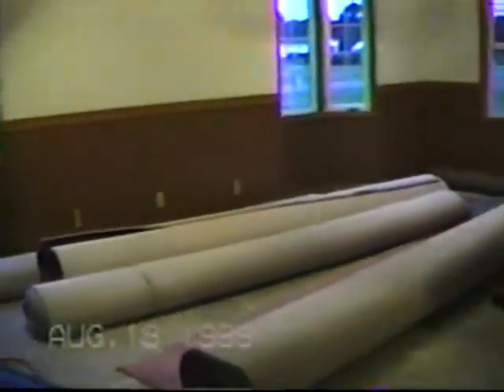The rug came today. Like I said, the rug came today, so now all we have to do is install it — come on, let's have some fun! This is harder than I thought it was going to be. All done.